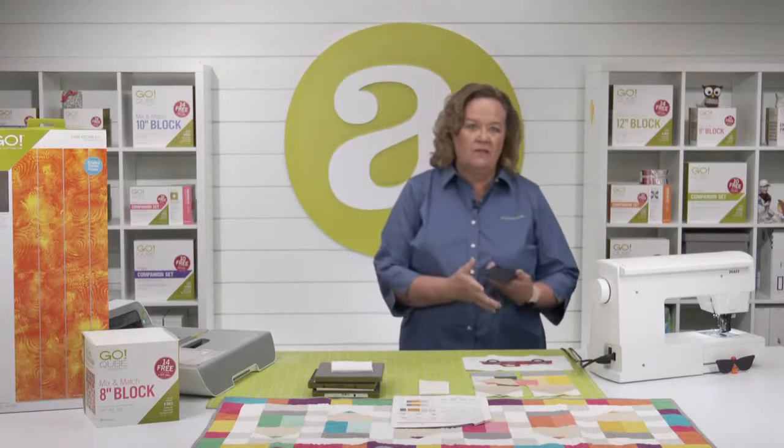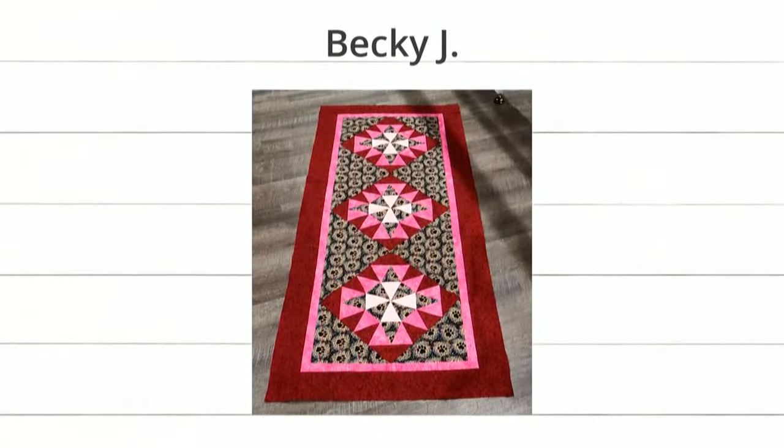Let's showcase the new projects from our intro video. First up is Becky J. — do you not love this? It's so cute, a beautiful table runner. She used the Morningstar die. We're going to use that die in a couple of weeks for a super cool color theory show on Wednesday — it's part of our overstock, so today's a great day to get it.